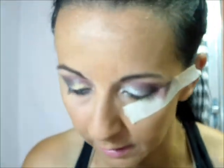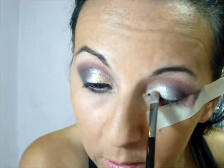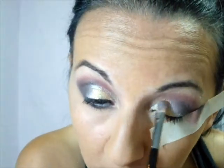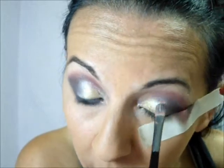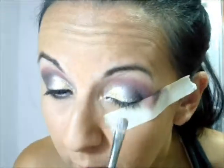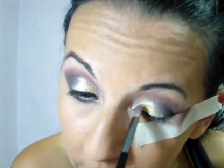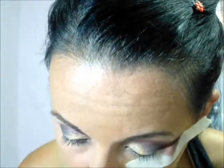Depois eu vou pegar uma sombra que eu tenho na minha paleta da Macrylan — ela é dourada, mas ela parece um glitter. E vou aplicar em toda a pálpebra móvel, aqui do cantinho interno, até o meio, até lá em cima na junção, pondo por cima de toda a sombra champanhe. Ela é uma sombra mas parece um glitter, ela é bem porosa — nossa, é muito linda essa sombra dourada!